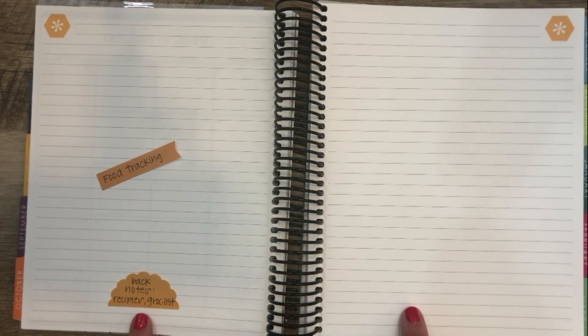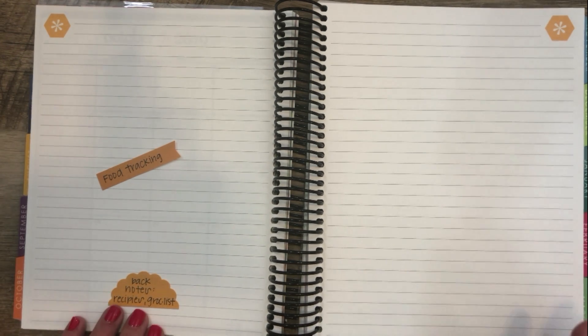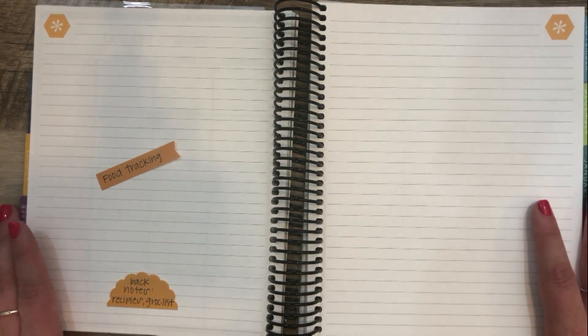And then in the back notes pages, I would probably keep recipes and grocery lists — things that you want to refer back to but don't necessarily need to have within your month.